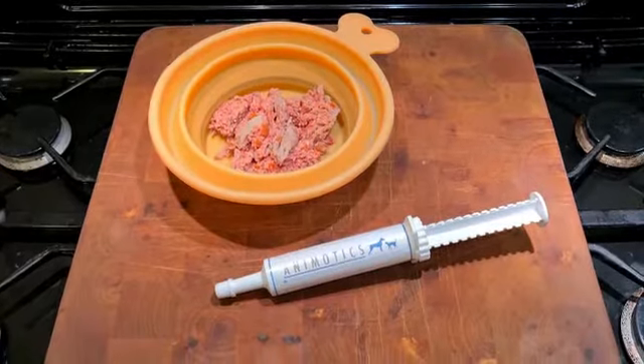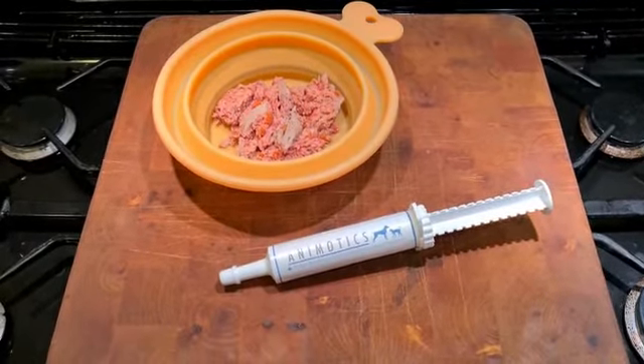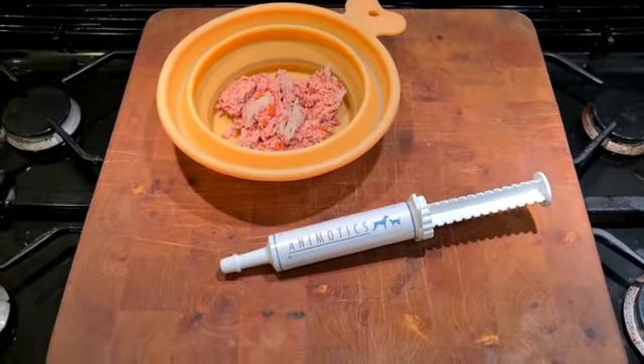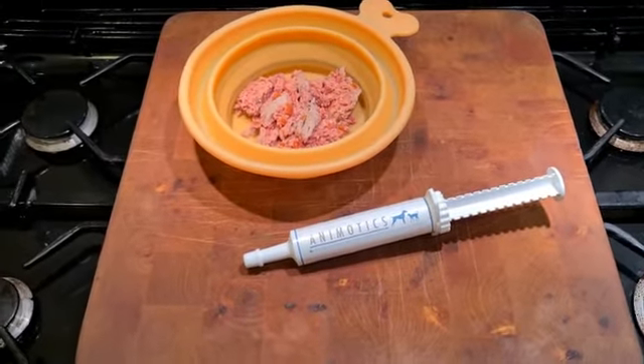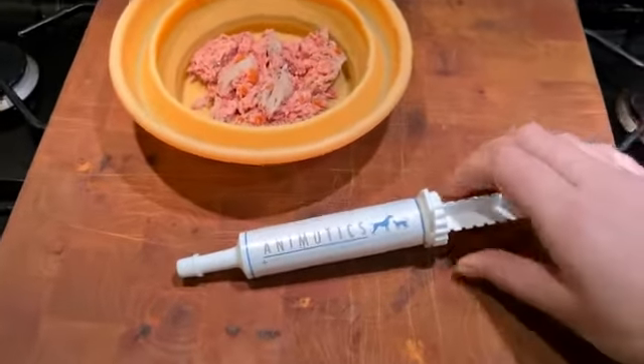This is the probiotic paste — it contains beneficial probiotic bacteria. It's really useful when you're switching your dog's diet, if your dog has a gastric upset, or to boost immune function. It's very easy to use: just check the guide on the tube based on body weight for milliliters.